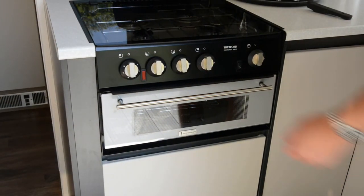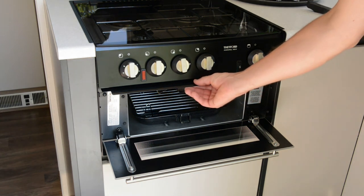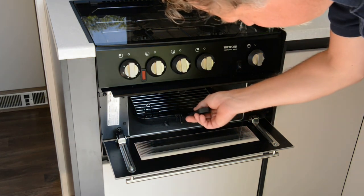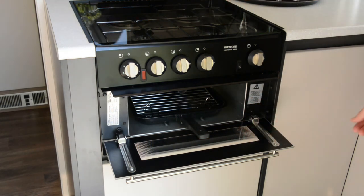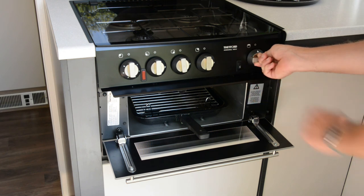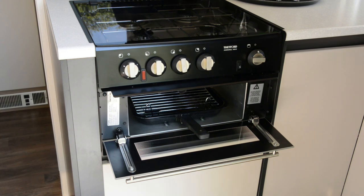To use the grill, you must first open the door and extend the heat guard. The handle for the tray can be found with the utensils. To ignite the grill, push and turn the dial to the left whilst pressing the ignition button. But this time, leave the dial pushed in for a few seconds after ignition and then release.